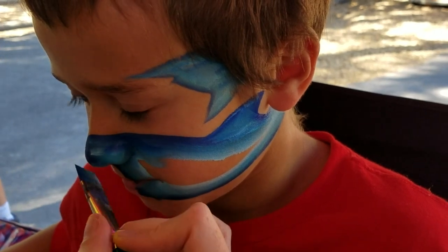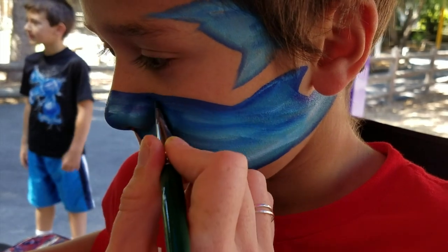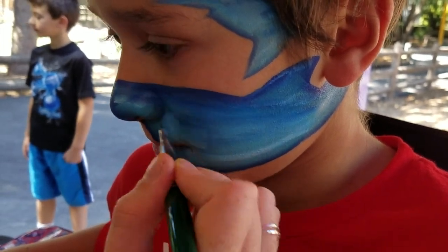Make sure his nose is nice and blue and then we're just gonna fill that all in. With one stroke it's interesting — if you go over and over it just blends it all real nice. You don't have to follow your lines.